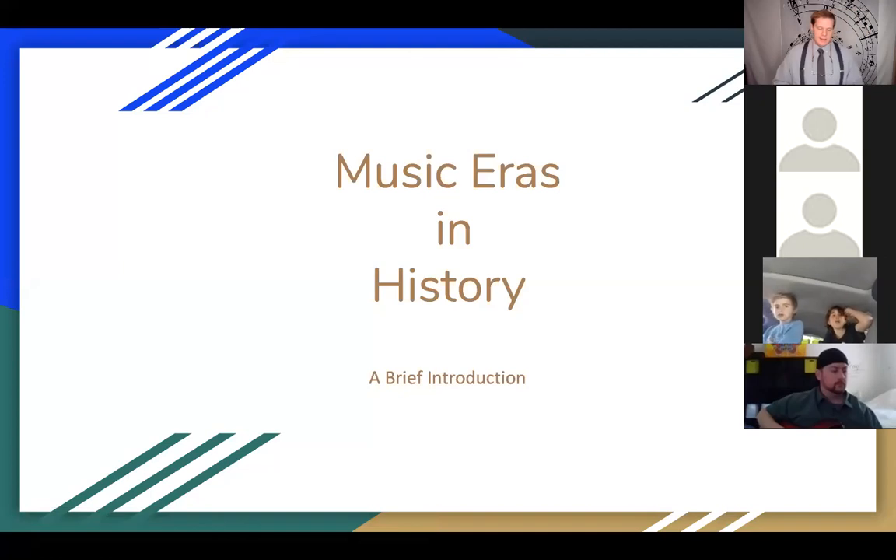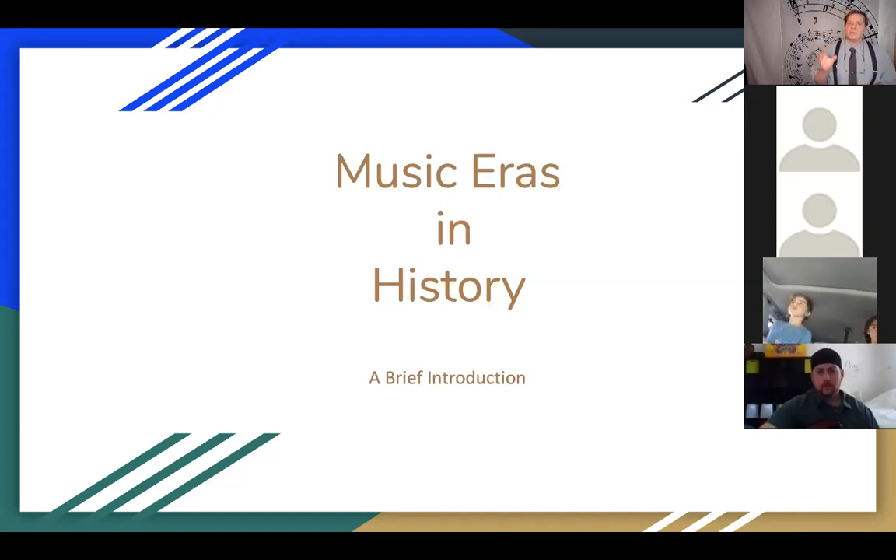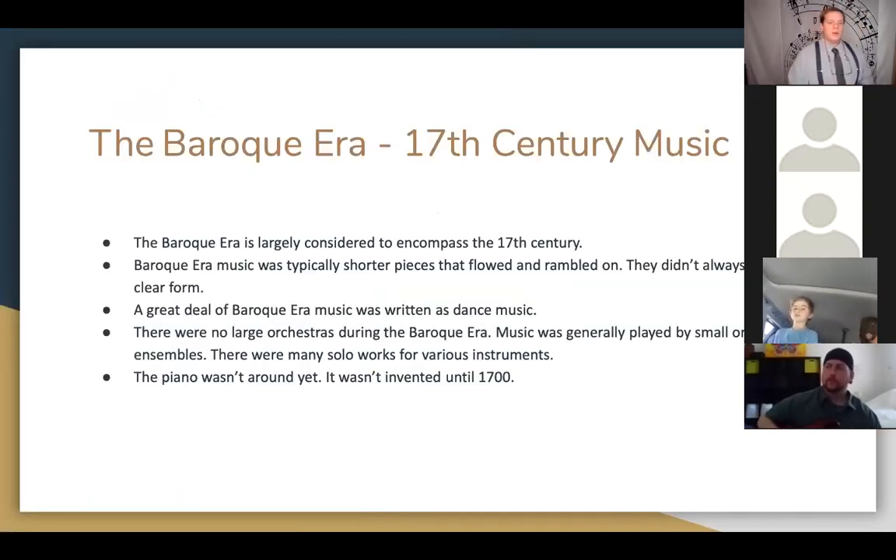Music history goes back to about the year 1200 — that's about as far back as we have accurately recorded information. We're not going to start that far back. We're going to leave off the medieval era — knights in armor kind of things — and also the Renaissance, the Leonardo da Vinci kind of era. We're going to jump right into what we call the Baroque era, or the 17th century.